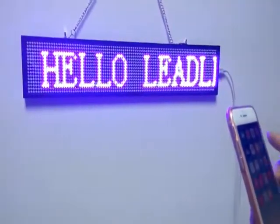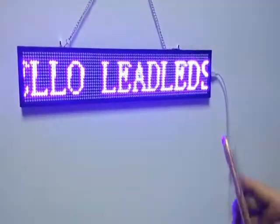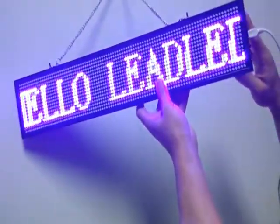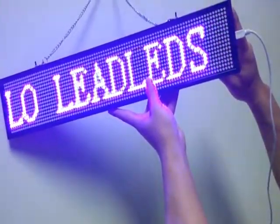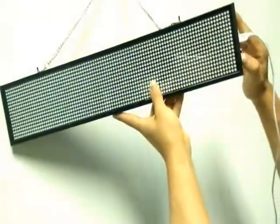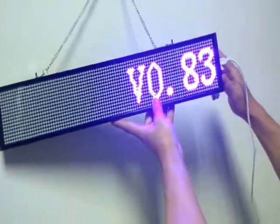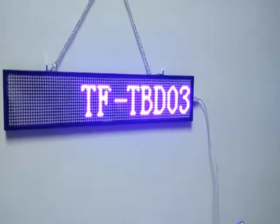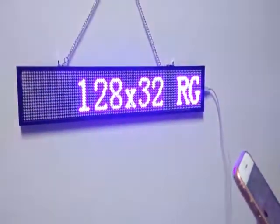If you forget the password, here is how to reset it to the default. Press the message switching button continuously for about 8 seconds, then power it off and power it on again. Now the default password has been reset successfully. You can connect it again.